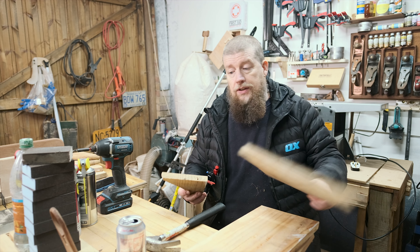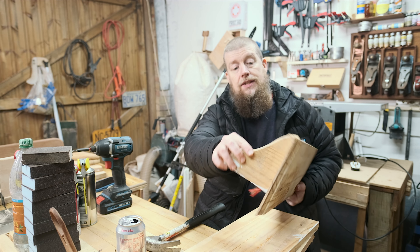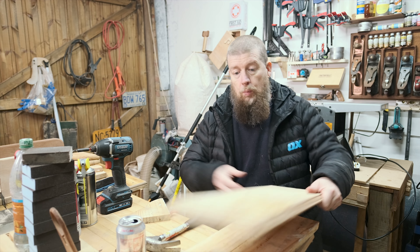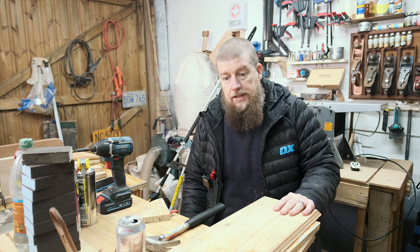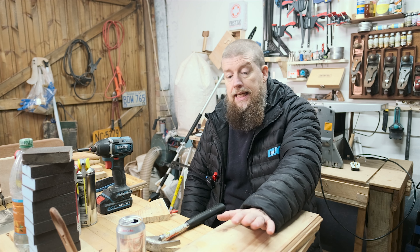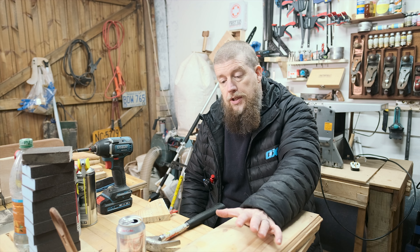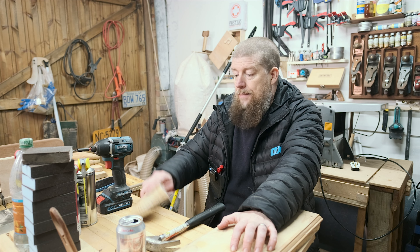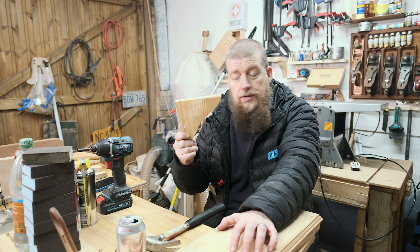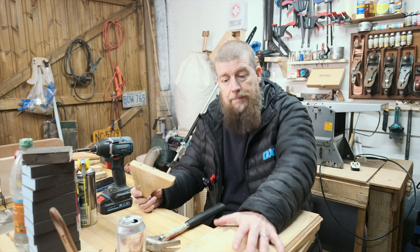These are some reclaimed pine shelves - I've got three of them. They were just nailed in so I ripped those out. One of them has a split down the middle. Ordinarily I'd use 18mm plywood for this, but I haven't got any and I'm not going to glue up thinner pieces. I want to try and get this done today, and I've also thought of a way I could reuse these hanger bits as well.